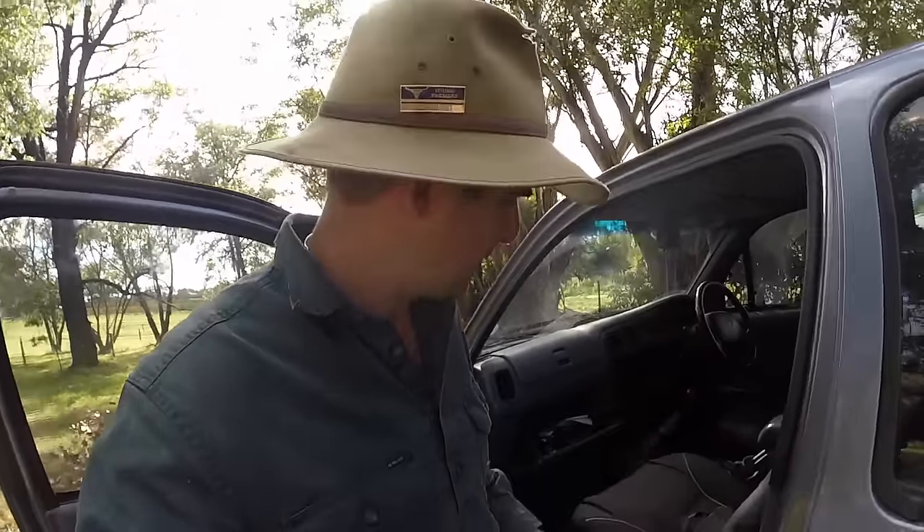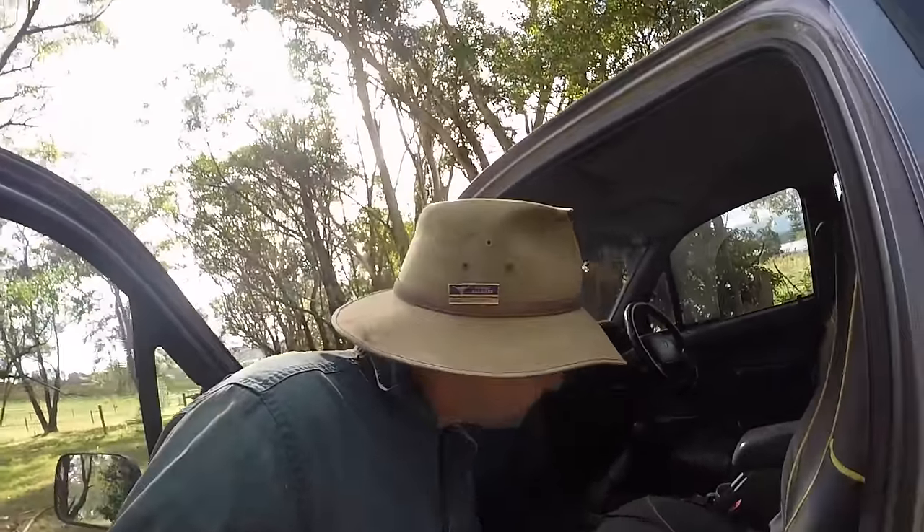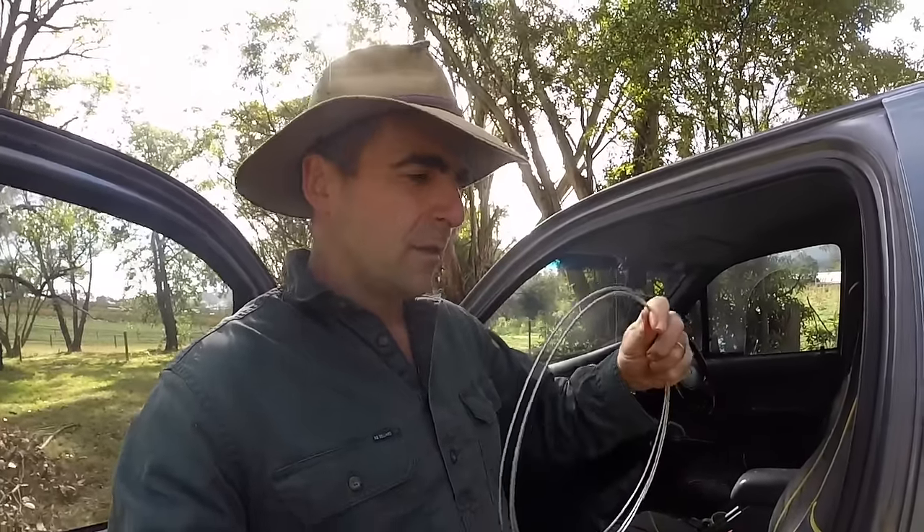If you want a pair like this, click on the link and get yourself one. They'll get you out of trouble every single time. The other thing we're going to need is a simple little coil of wire. Now this is not high tensile wire — don't use high tensile wire for quick repairs. You want a wire that can bend in two directions without snapping. I've just got a coil of mild 2.5mm fencing wire.